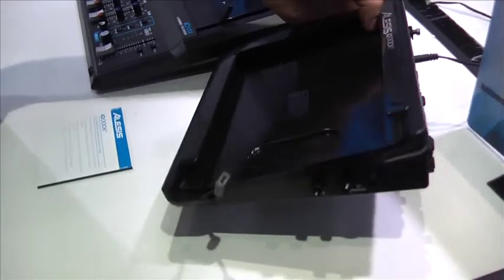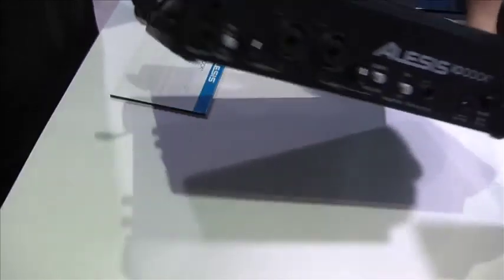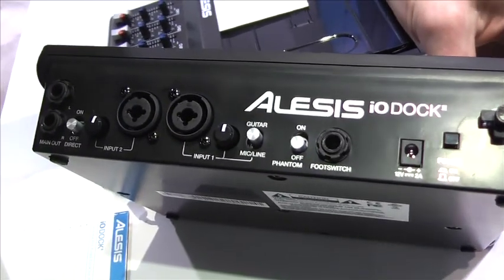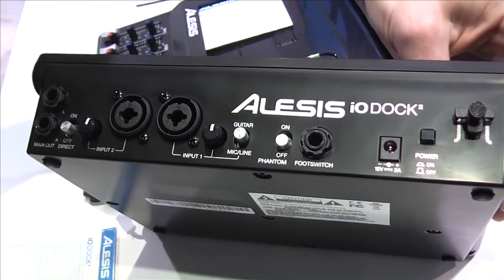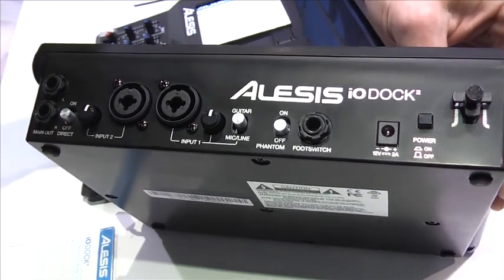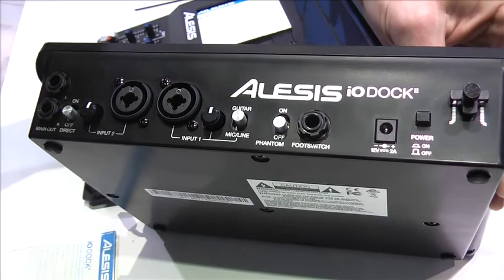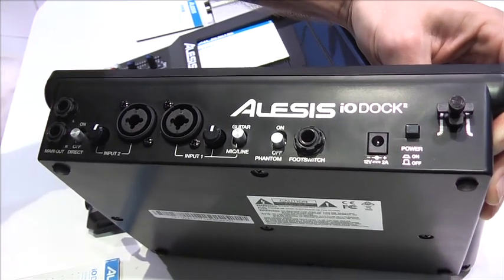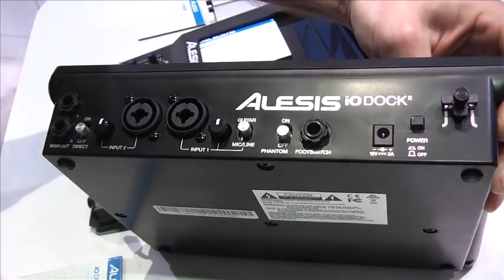This is a full interface for your iPad performance and recording. Here you can see you have two inputs that are combo jacks, so it accommodates line and XLR with independent volume controls. You have a guitar and mic line switch, which will change the impedance, and phantom power, so you can use a condenser microphone.